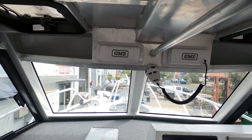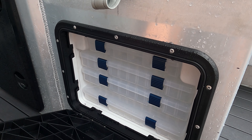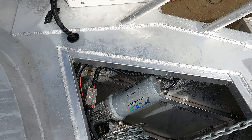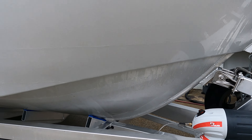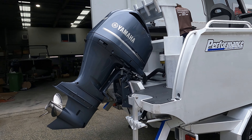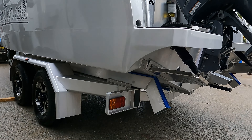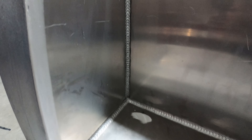We've got the GME radios, 12-inch Garmin sounder. We've got trim tabs on this one. Down here are your controls, and we've got the drum winch up the front - nice to control the day. This is what we take our pride in - it sets us apart.